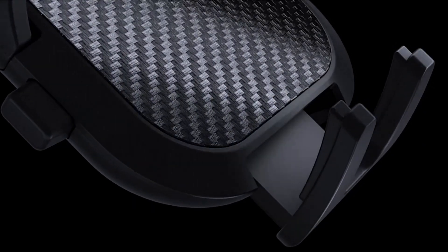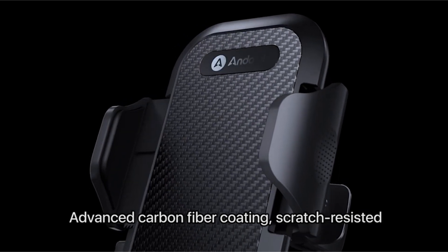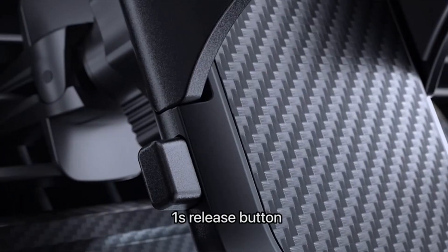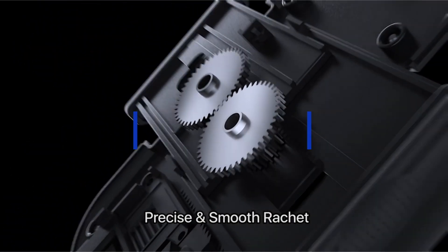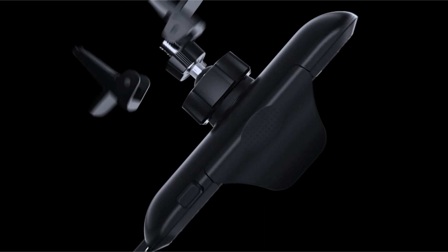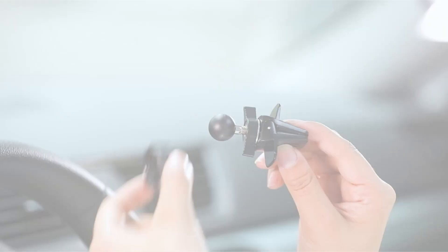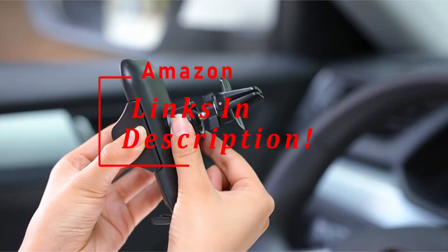Hi, welcome to All Cases Here. In this video we are going to talk about the top 6 best Samsung S22 Ultra Car Mounts of 2022 you can buy on Amazon. Please subscribe to our channel and press the bell icon for more videos. This list is based on my personal opinion and research, listing products based on quality, features, and pricing. For more information and updated pricing on the products mentioned, be sure to check the links in the description below.